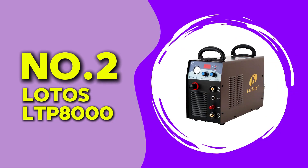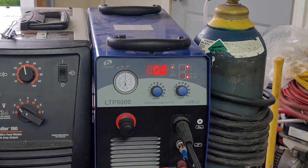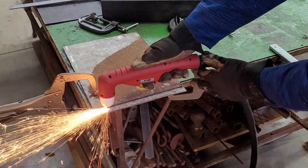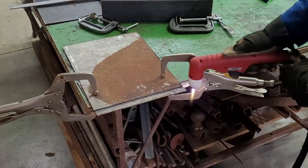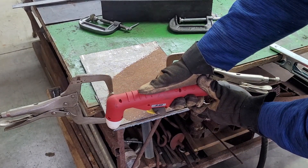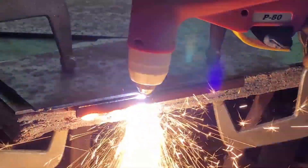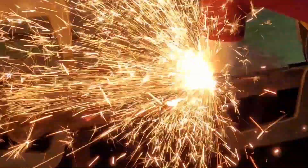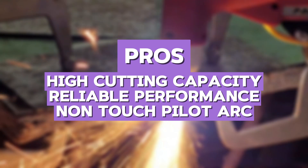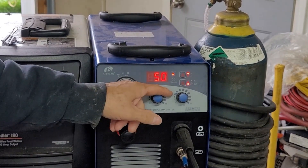At number 2, we have the Lottos LTP-8000. This is a heavy-duty plasma cutter that delivers an impressive 80-amp output, making it one of the most powerful units on this list. It is designed to cut through thick metals with ease, handling up to 1.5-inch cuts effortlessly. During my tests, this machine handled everything I threw at it, from thick steel to rusted metal. The pilot arc technology worked flawlessly, and the duty cycle was excellent. When comparing it to the YesWelder MP200, the LTP-8000 is far superior in cutting power but is less versatile since it is only a plasma cutter. The pros include high cutting capacity, reliable performance, and non-touch pilot arc. The cons are that it is heavy and consumes more power. If you need a powerful plasma cutter for heavy-duty tasks, this is a beast.